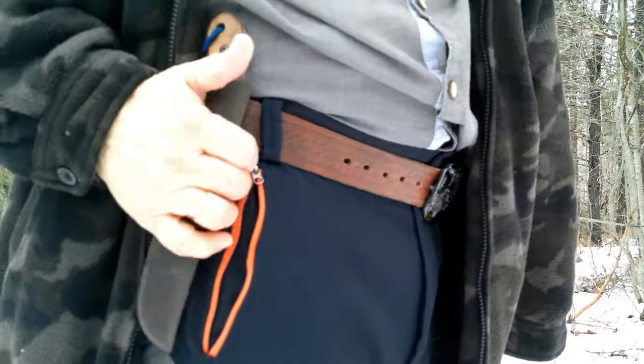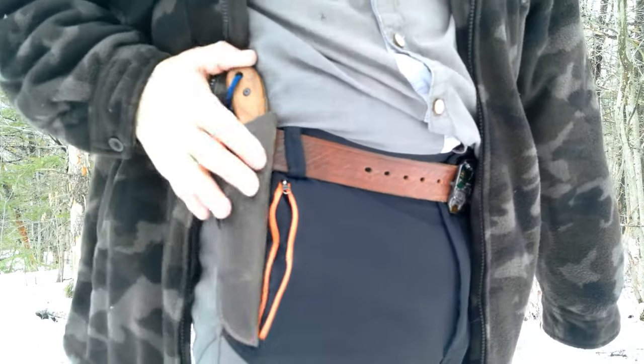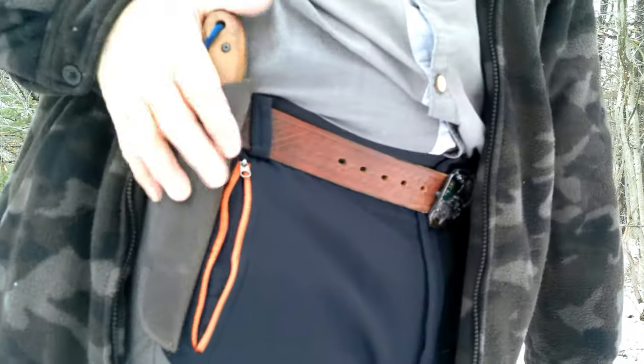I think I'm going to wear it up higher right on the belt like this, because it feels more secure. The dangler kind of flops all over the place, so I'll be wearing it like this.